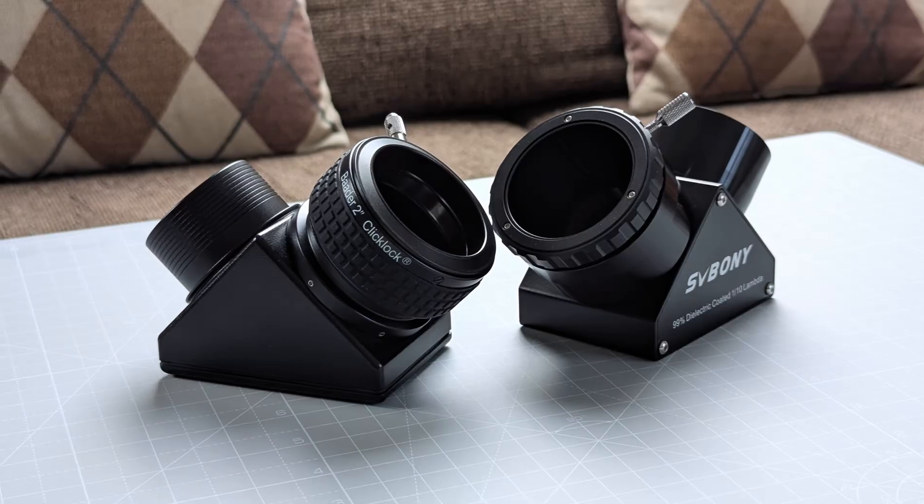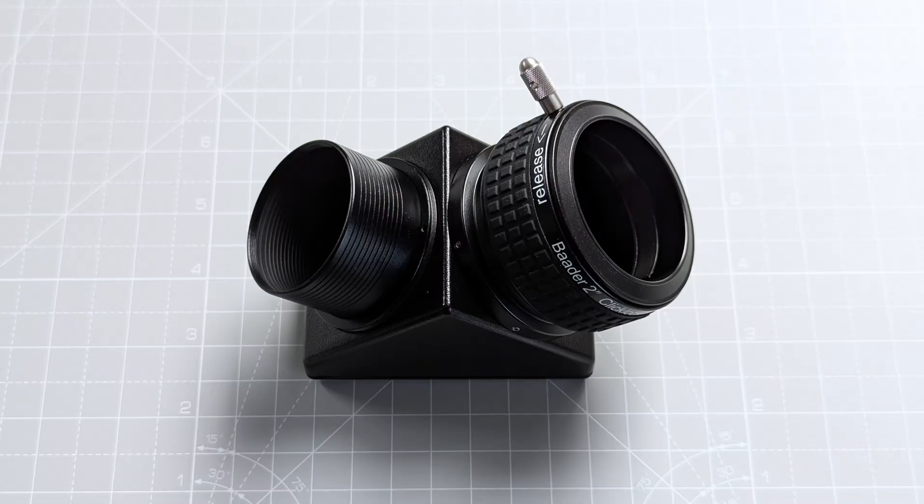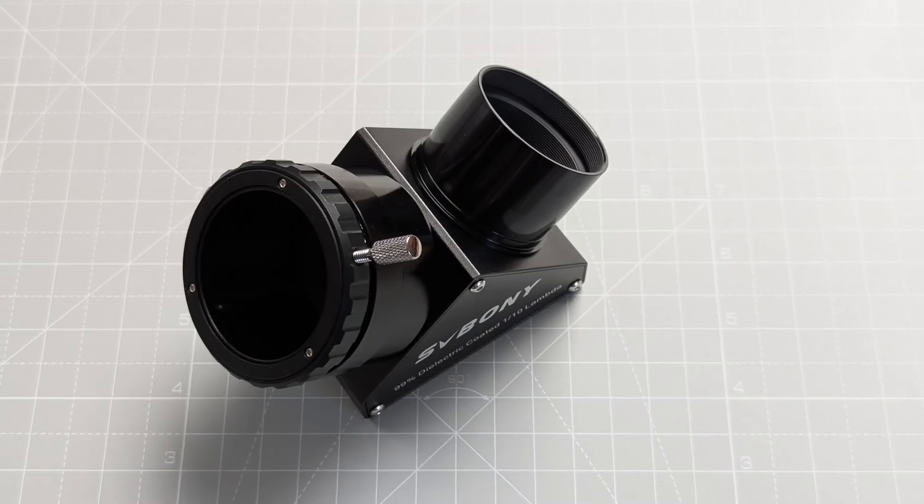Summing everything up, both diagonals are excellent in terms of build quality and optical performance. The much-discussed differences between mirror and prism diagonals in terms of optical quality are, at least in this case, completely irrelevant — both types are capable of delivering crisp, clean, contrast-rich, and very bright views. The true surprise here is that the SV223 manages to match the performance of one of the best diagonals on the market at a third of the price, which is very commendable.